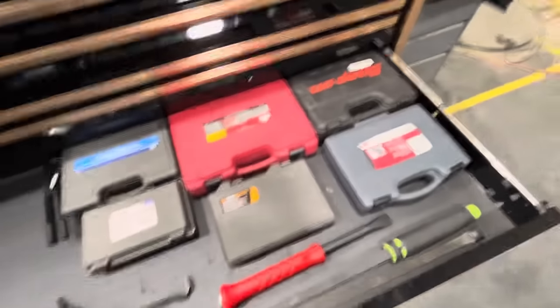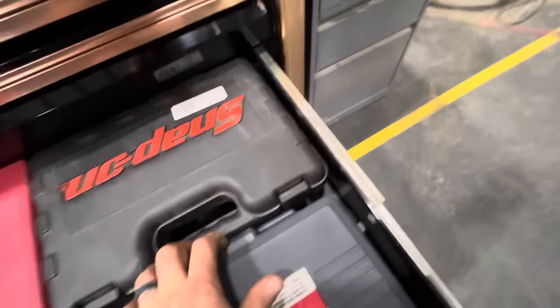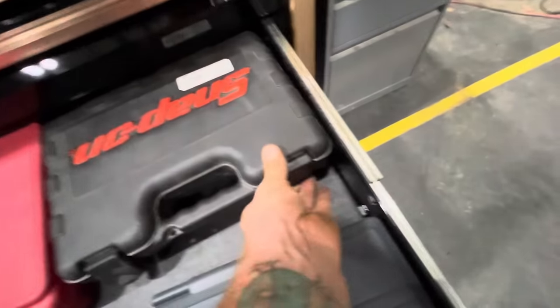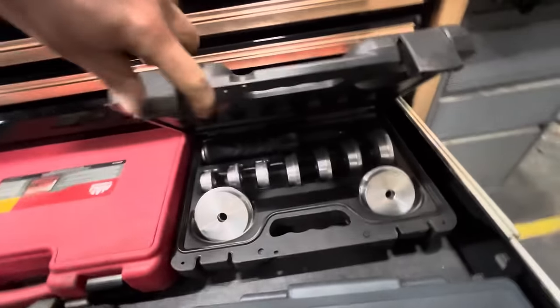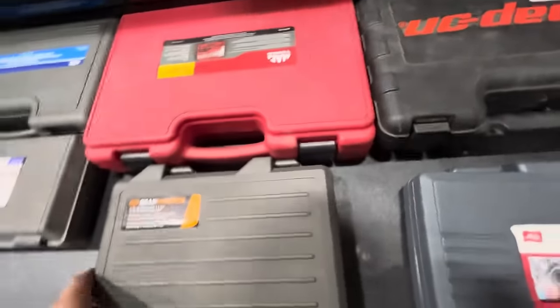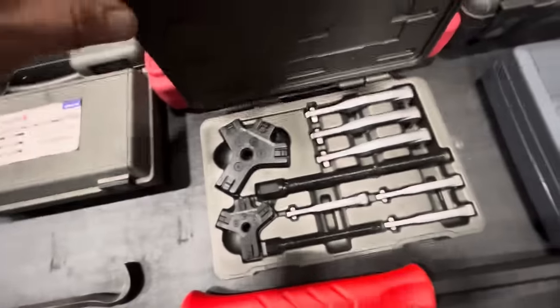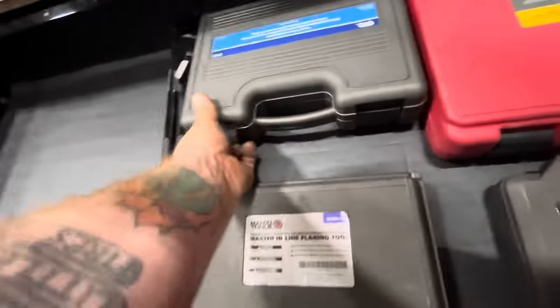This is an assortment of pullers and stuff. Harmonic balancer puller, the aluminum brace and seal driver Snap-on. Bearing and pulley puller set from Mac. Two-ton and five-ton ratcheting pullers from Gear Wrench. Some brake flaring tools — probably won't use them here but you never know.